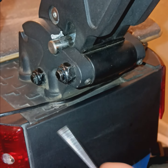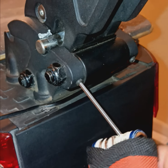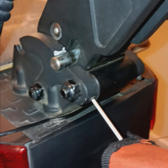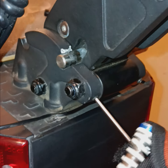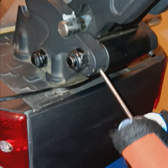You're gonna take the allen key that it comes with and you just want to tighten them on both sides. Don't go too tight because you can strip it — what you want to do is tighten them until they're snug.